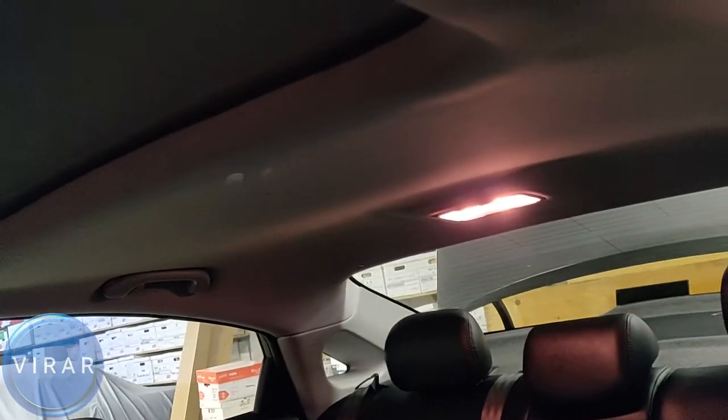In this video I'm going to show you how to replace all the interior lights on your 2011 to 2014 Hyundai Sonata. There are eight lights in total: one, two, three, four, five and six over there in the rear seat, the seventh light in the trunk, and the eighth light in the glove box.